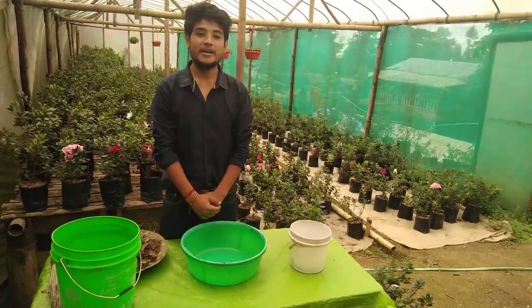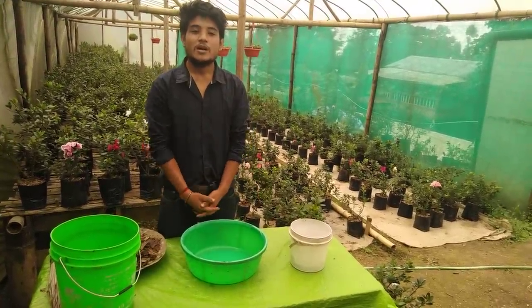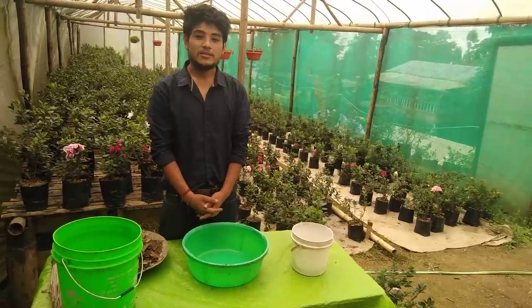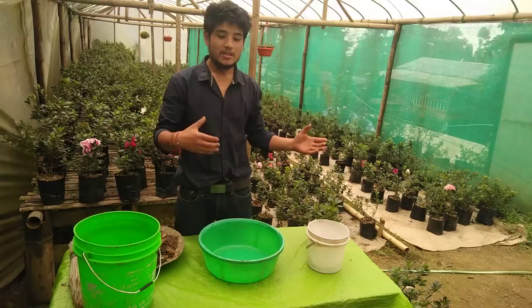Hello guys, this is Yalom and this is my first YouTube video. Today I'm going to show you how to care for an azalea plant — how to care for it and how to plant it.